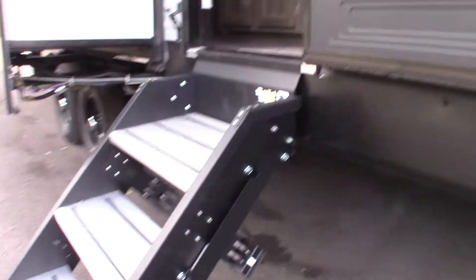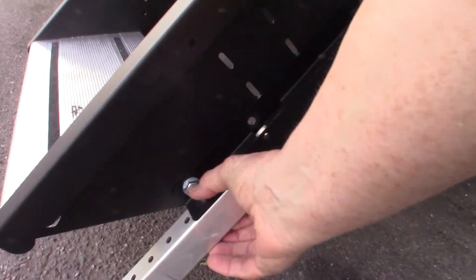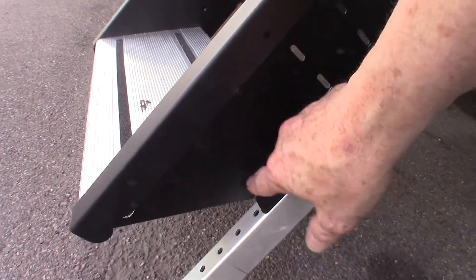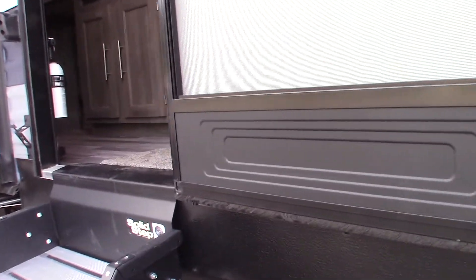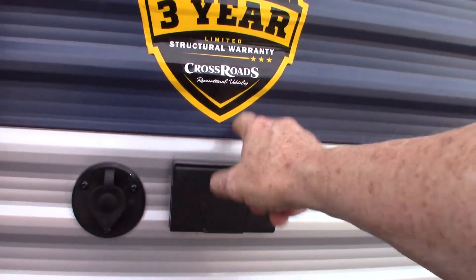Your steps fold into the trailer, and you can adjust the length of the legs by pulling this pin — there's one on each side. You've got a TV hookup here with signal out and power.